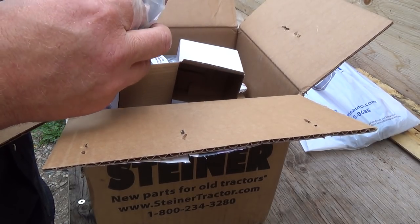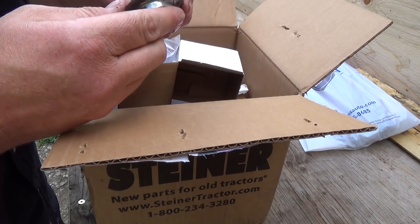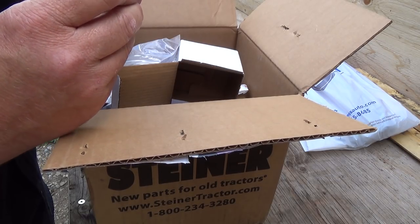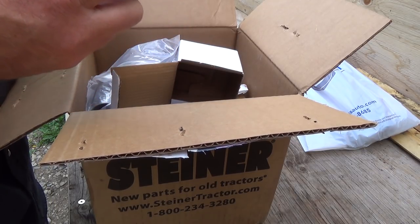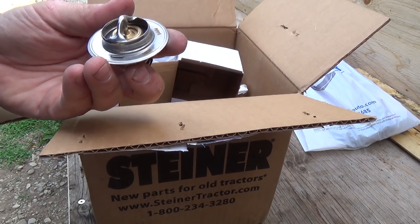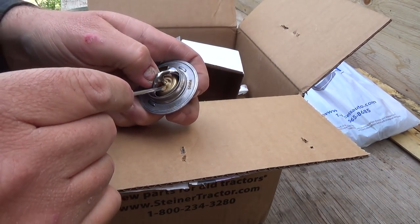I wanted to see if this has a little weep hole in it. Well, it does, sort of. There's some stuff in it actually — that's probably not good. I might have to get that blown out of there, probably just stuff from packaging. But I see a little bit of debris, even though it was in the bag, right down in there.